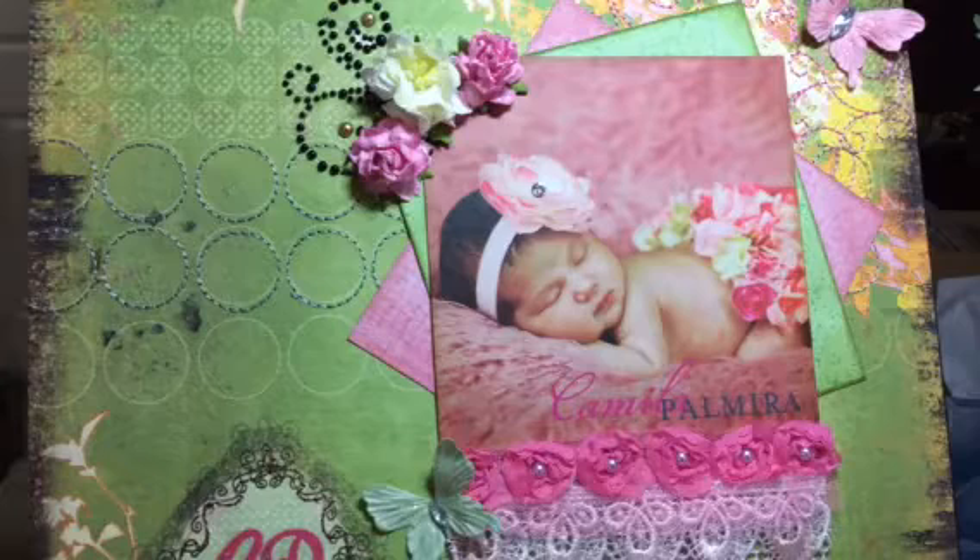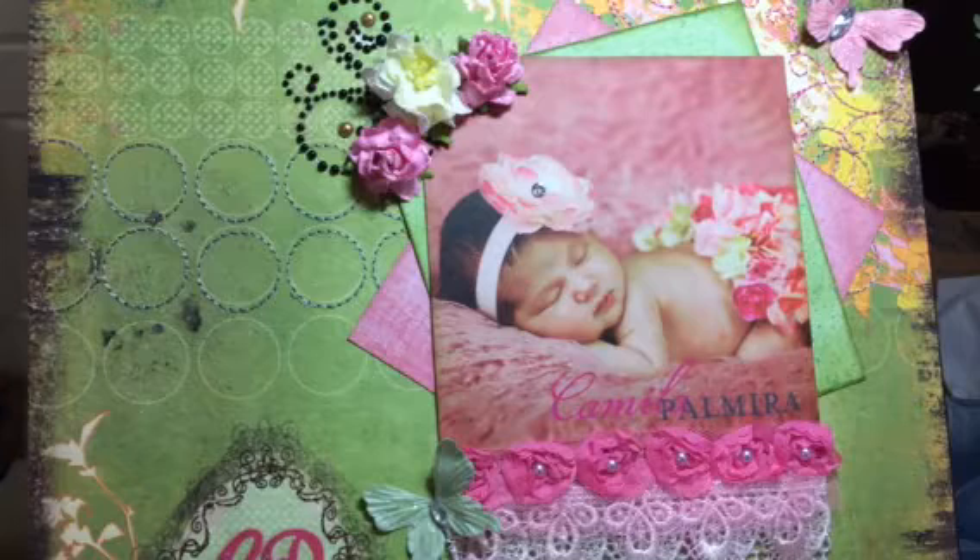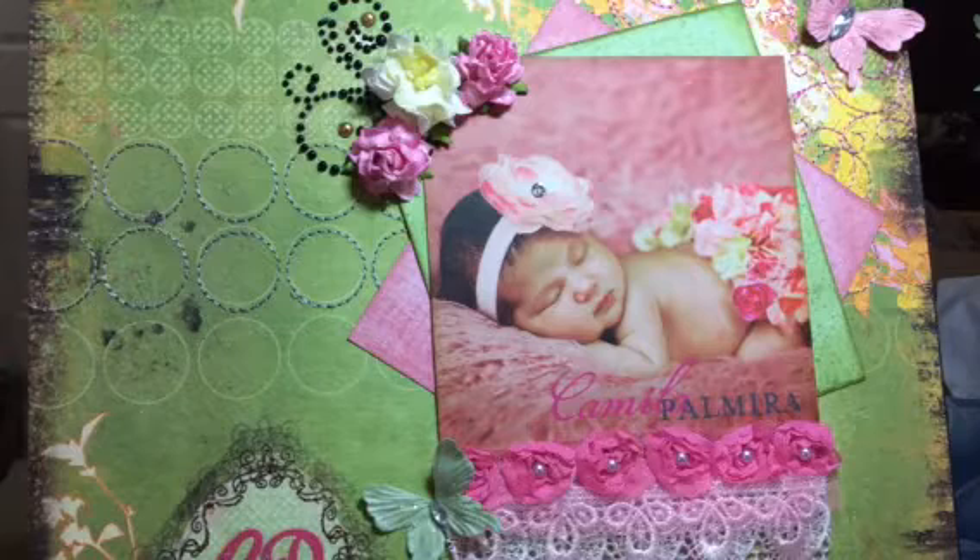This was her birth announcement that you see here with her picture on it. I love the colors — it's very springy and I knew when I got it I wanted to do something with it. The baby just turned one, so this is a late birthday gift. I had given her some clothes for her birthday but I told her mom that I would do a handmade gift.